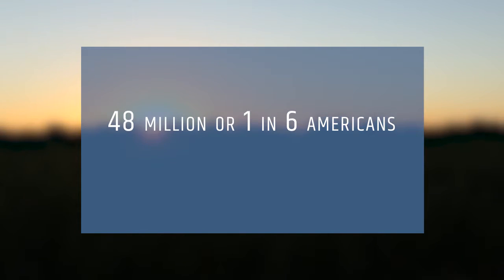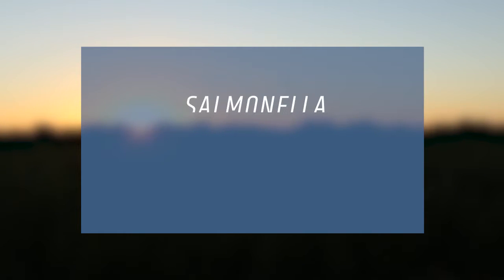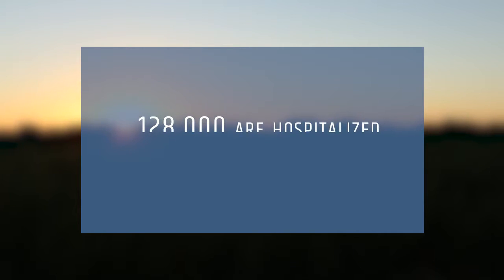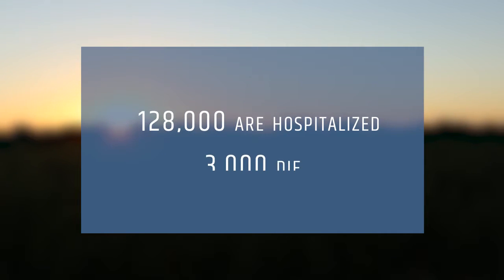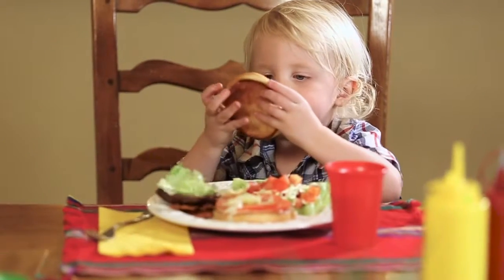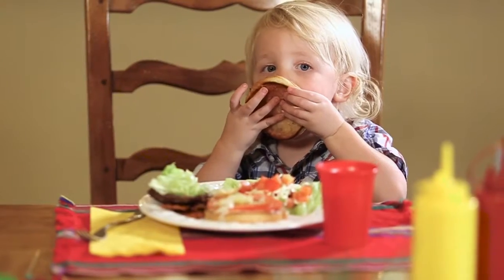About 48 million, or 1 in 6 Americans, get sick annually from foodborne illnesses like salmonella, E. coli, and listeria. Of those, it's estimated that at least 128,000 end up in the hospital and 3,000 die. Children, the elderly, and those with compromised immune systems are especially at risk from these diseases.